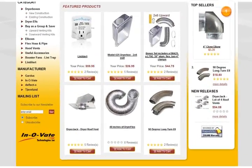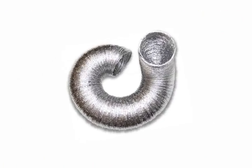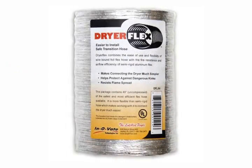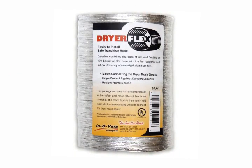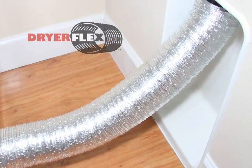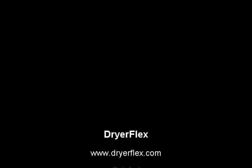For my home and store, the dryer flex is the safest, most efficient, and easiest to work with clothes dryer transition duct on the market. Once you try this new dryer flex, you'll see why I am confident that it will be rapidly adopted and become the industry standard. Call or visit us today for pricing and availability. We are the sole supplier of the dryer flex in the U.S.